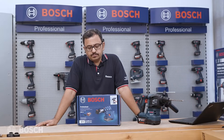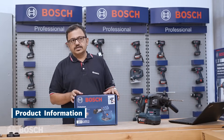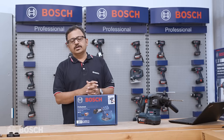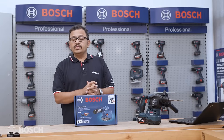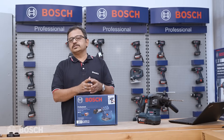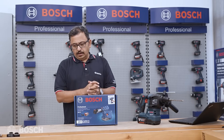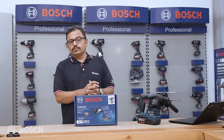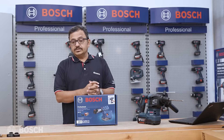Hello and welcome to Bosch Power Tools. When we meet our customers and try to understand how they've been doing on the construction site with drilling, hammering, and other applications, one thing that comes out very clearly is that dust has always been a concern — more so concrete dust. We know it's not good for health and leads to respiratory issues. So is there a solution?